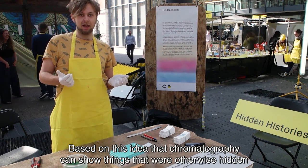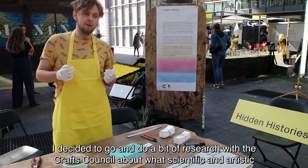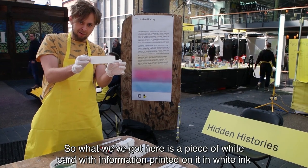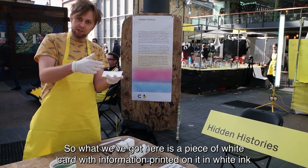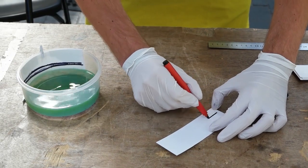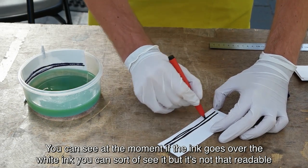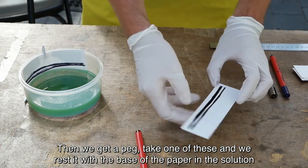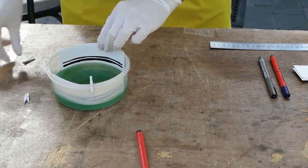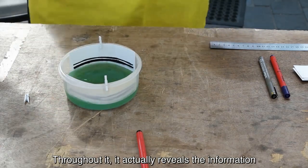Based on the idea that chromatography can show things that are otherwise hidden, I decided to do a bit of research with the Craft Council about what scientific and artistic historical moments happened around this area. What we've got here is a piece of white card with some information printed on it in white ink. What we then do is take a pen, draw two lines across it. You can see that if the ink goes over some of that white ink, you can sort of see something showing through, but it's not exactly readable. So what we then do is get a peg, take one of these, and rest it with the base of the paper in the solution. What this does is makes the solution rise through the paper, and as the ink spreads throughout it, it actually reveals that information.